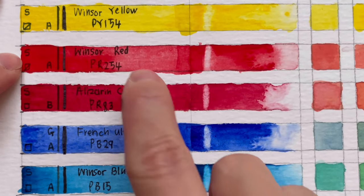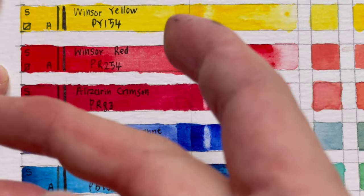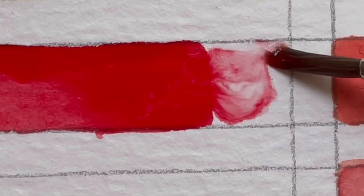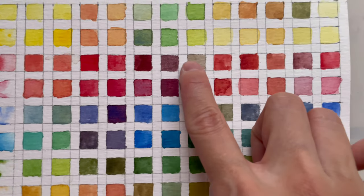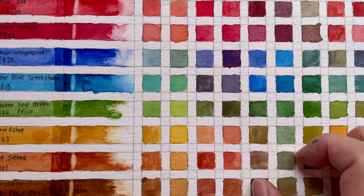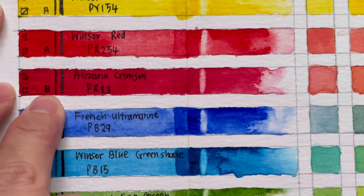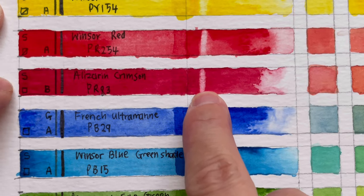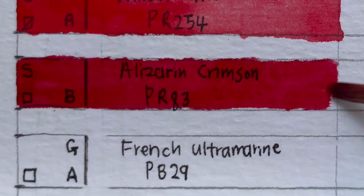Winsor red is a staining, semi-transparent color — after scrubbing you can still see color. The flow and diffusion are very fast, and the mixtures give a nice range of reds and even dark purple eggplant tones, which are really nice. Next is alizarin crimson, which is slightly different because the pigment PR83 is not very lightfast, giving it a B permanence rating. It is staining and transparent.